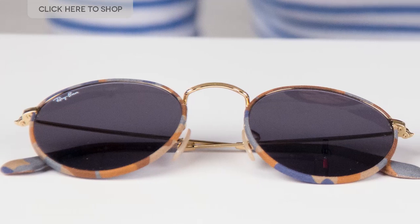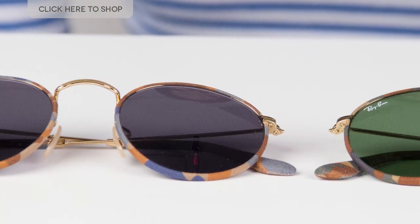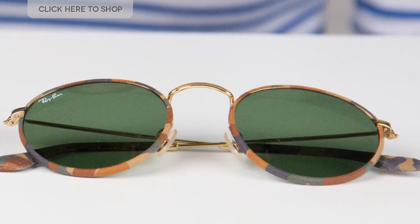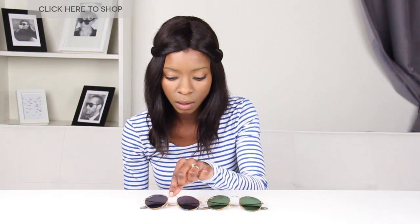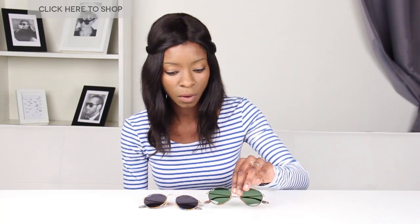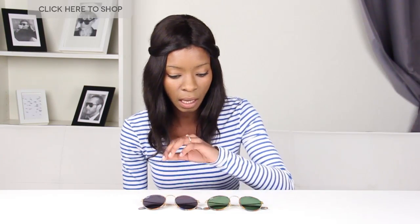As you can see here, the new collection is a classic and modern take on the traditional round metal frame. We can see that they've got a new gold frame which also extends to the temples, and they've got this amazing camouflage print.